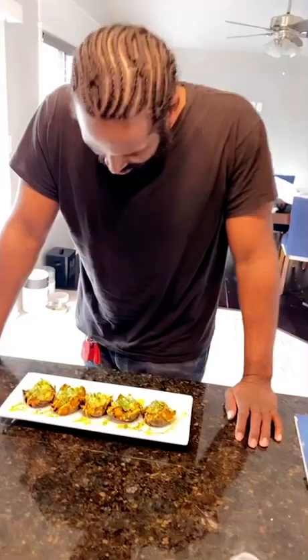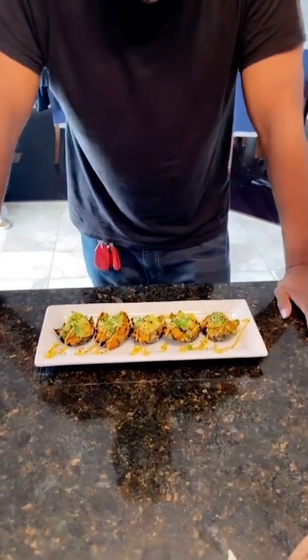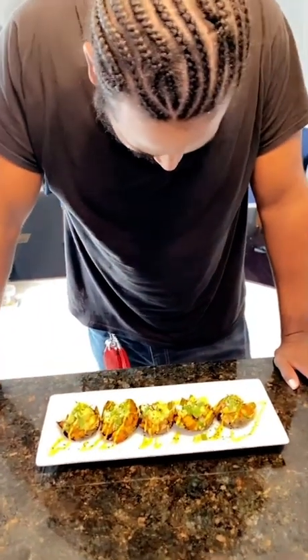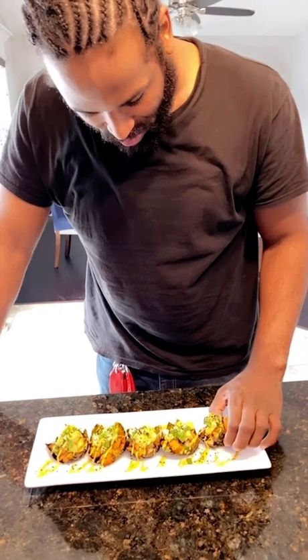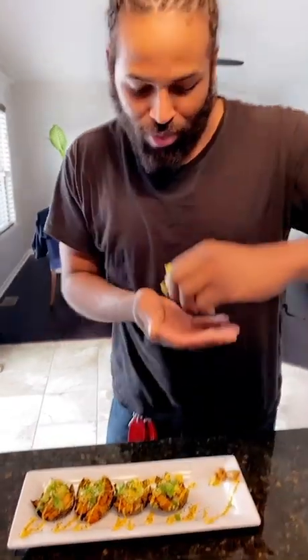Alright babe, you gotta be brutally honest — how do they look? First, they look like sushi. Okay, now you gotta taste it. She didn't say it would be this soft.